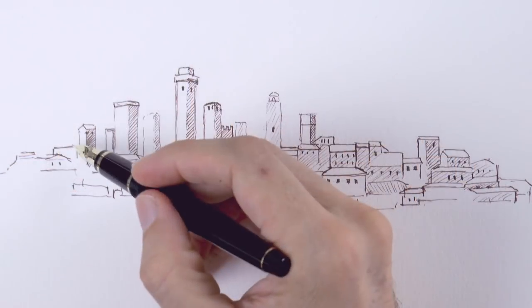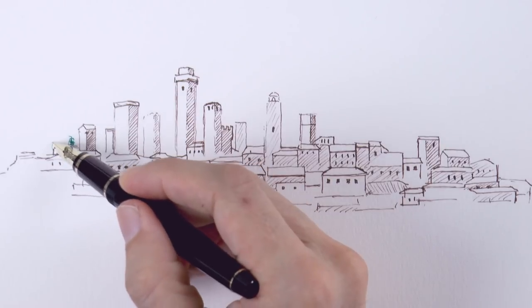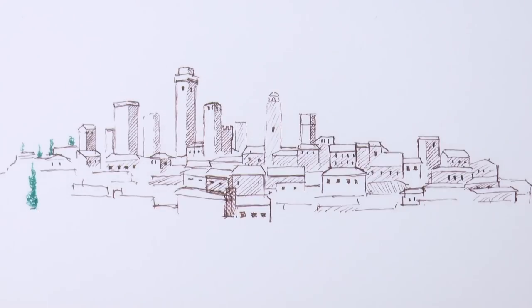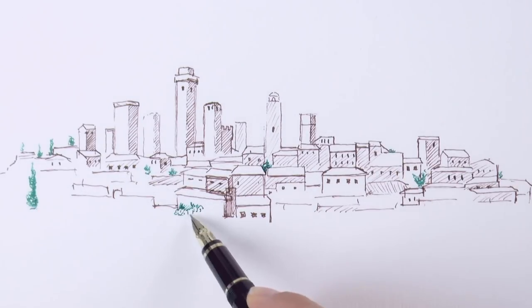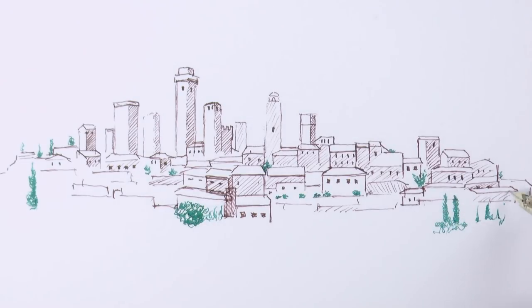Now I switch to a fountain pen with green ink to draw the trees. This is a Pilot Falcon fountain pen. Both the Justus and the Falcon are great pens for drawing because they are pressure sensitive. That is, if you press, they make a wider mark.